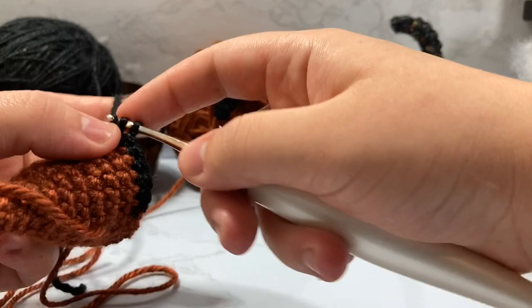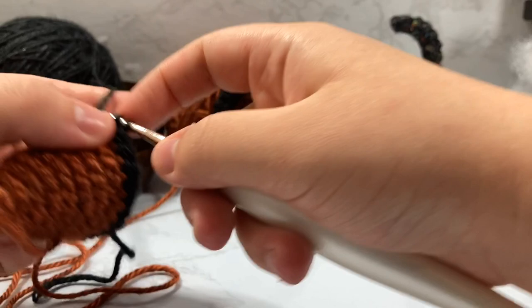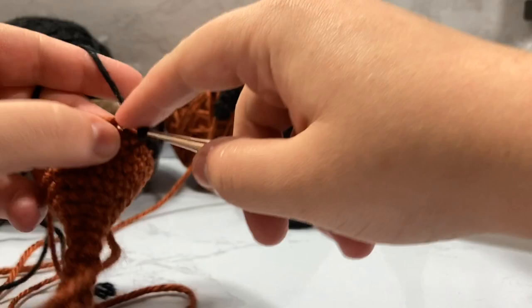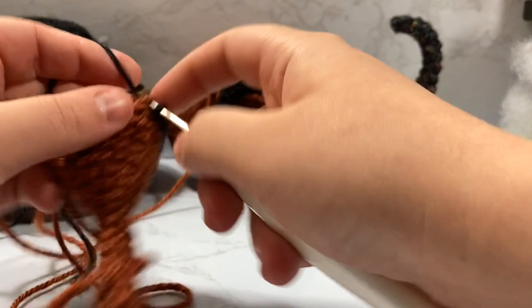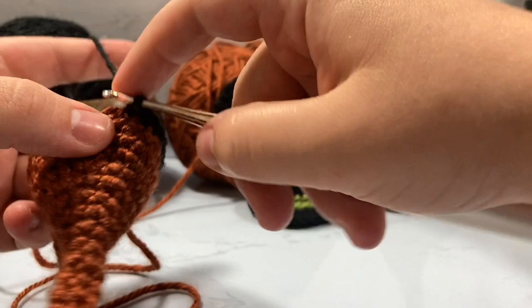We are now on row 19, going around and around, letting our tails hang out in the back. This yarn is very old — I'm trying to use up all my old yarn so I can justify getting new yarn, because of the yarn shortage and because I can't justify buying new yarn if I have all of this yarn in the house. At least I shouldn't be — but then I see some nice yarn and that logic goes out the window.